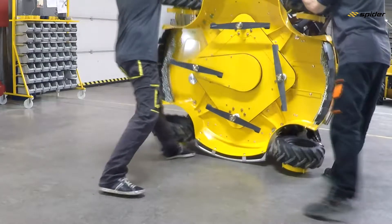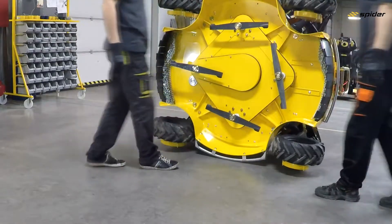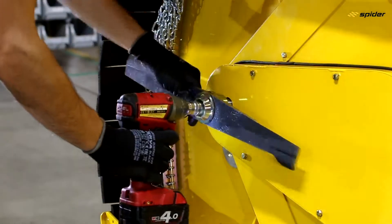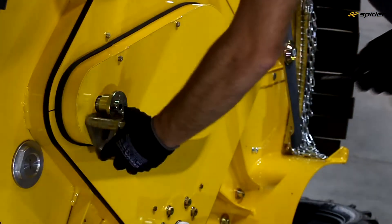Move the mower into the service position with the fuel tank downwards. Remove the cutting blades, hubs, and belt covers.